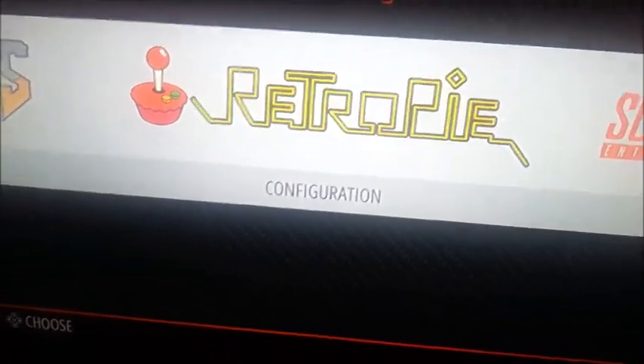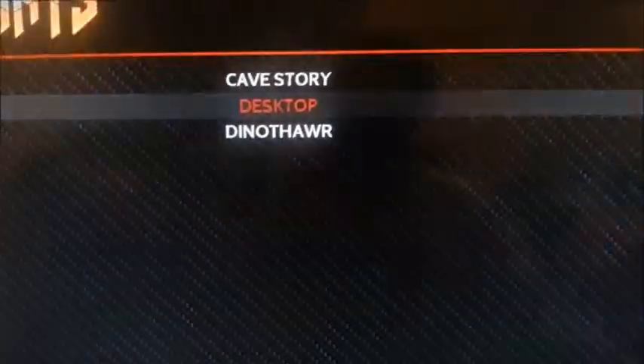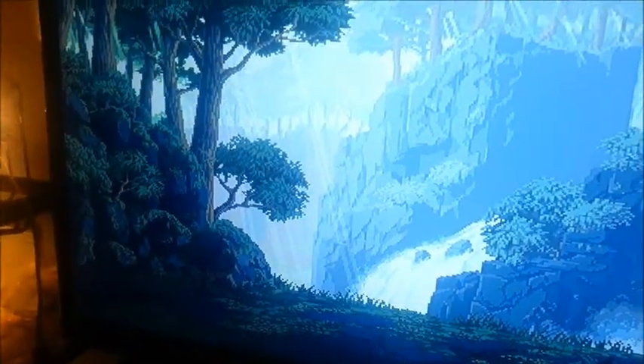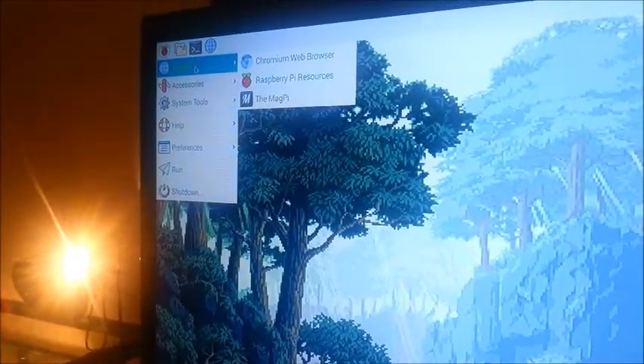One more quick thing before we wrap this video up. I took the time to install the desktop, and I'm not running this off of the controller by the way — I'm just using my keyboard. I installed the desktop so that I would be able to access my ROM files easier. There's not really anything on here at all, other than just whatever. They really stripped it down to just what you need — as you can see, there's not really much of anything in here.